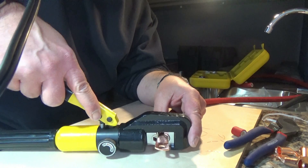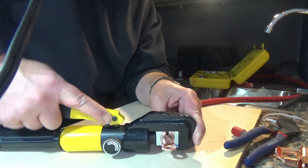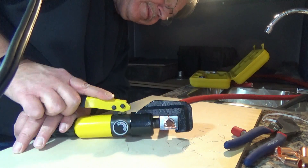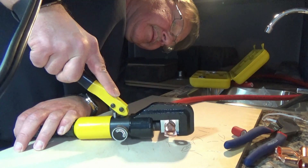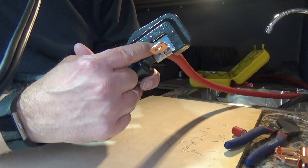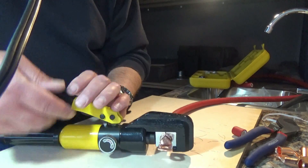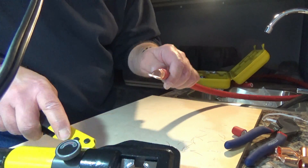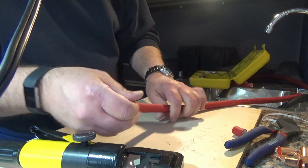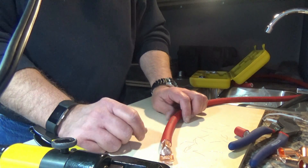Once the two clamps meet together, stop — if you go any farther you will break the tool. That's as far as we need to go and it gives a very nice crimp, so that's not going anywhere. I have three cables that I need to do on both ends, and then we can put the shrink tape on and install everything on our battery.